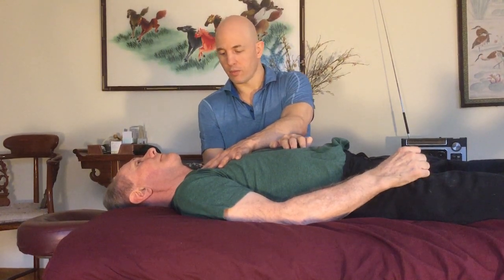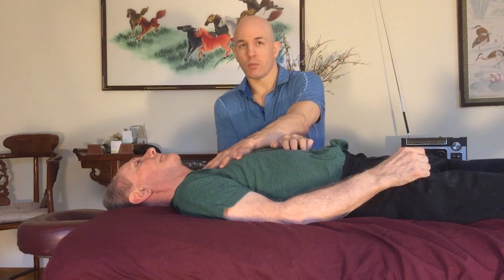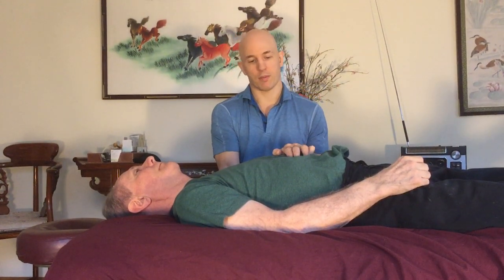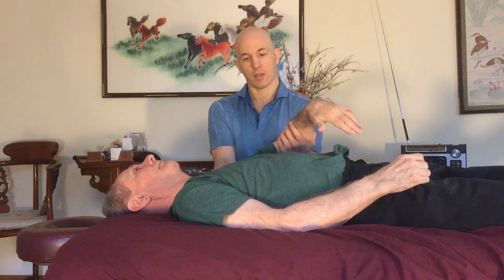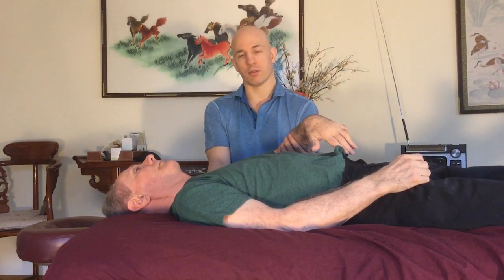I'm going to move down to his shoulder blade and cuff my fingers on his back on the outside of his shoulder blade. I'm going to grab his arm gently by the elbow and support it so it doesn't drop suddenly. It's important for a therapist to be in a comfortable position too, because if you're not comfortable, it's not going to feel good to their body.